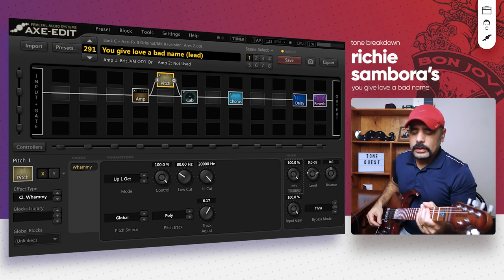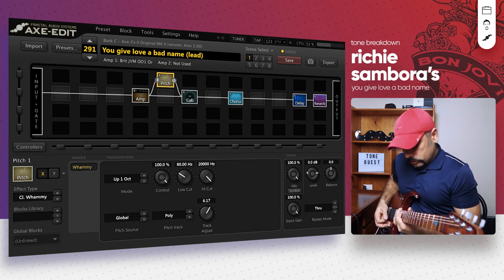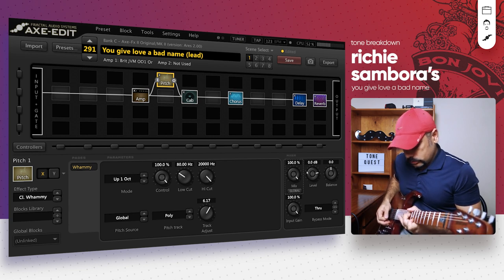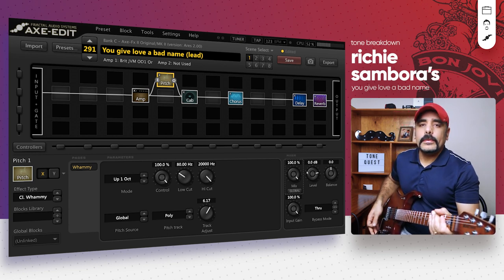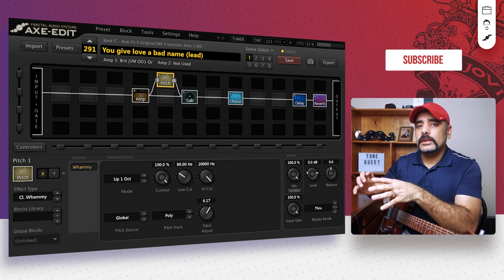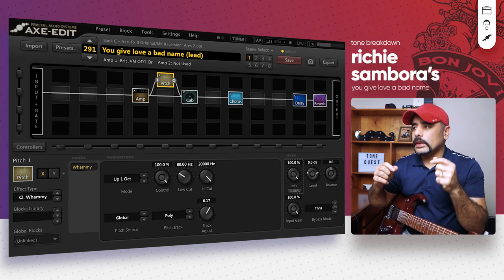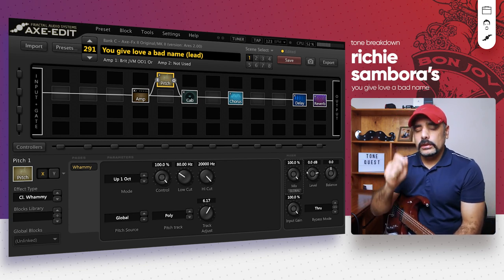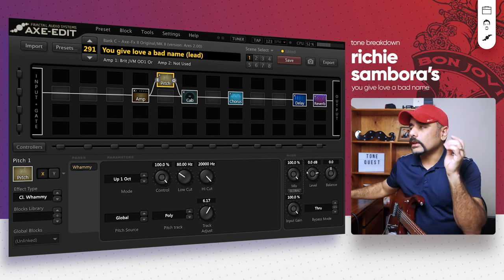That sounds really cool, doesn't it? That's pretty much the solo tone, and I think the same kind of trick is being applied in the rhythm section as well, but it's slightly different there. Before we do the rhythm preset, let's hear the isolated track of the rhythm tone so we can adjust our ears and create that tone.